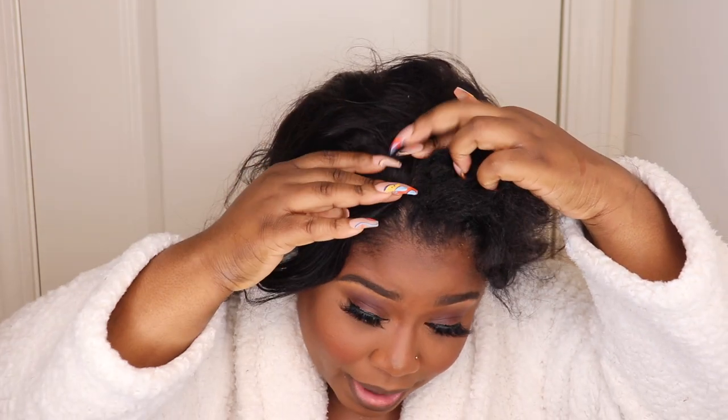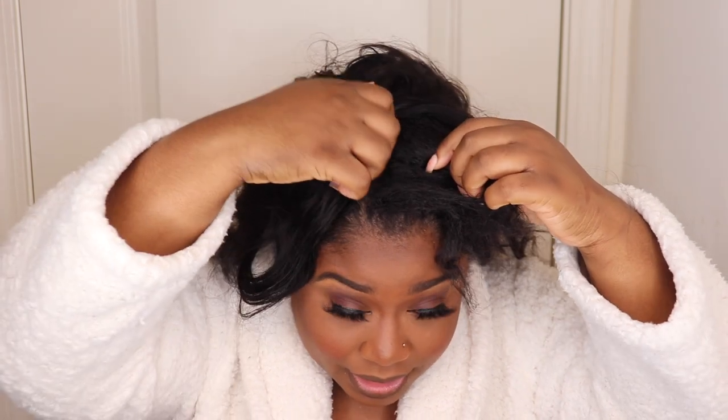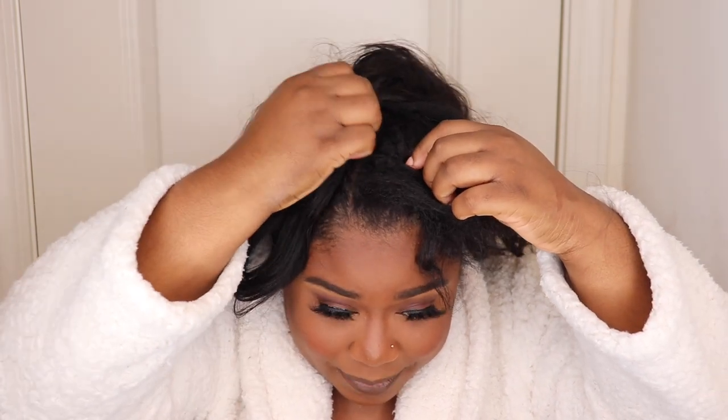I'm kind of rambling, but if I wasn't talking to y'all this wig would have already been on! I'm just going to place the comb right here at that part opening. Got that in. Got the second part in — we're already in there. Now I'm gonna flip over to this side and do the same thing.